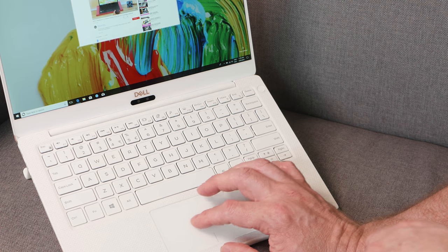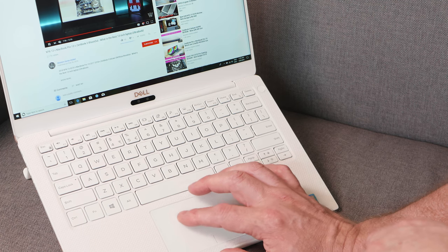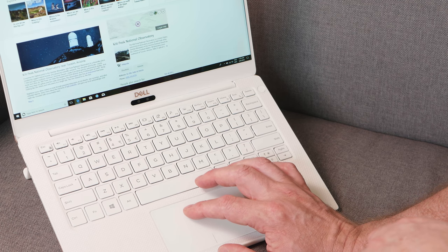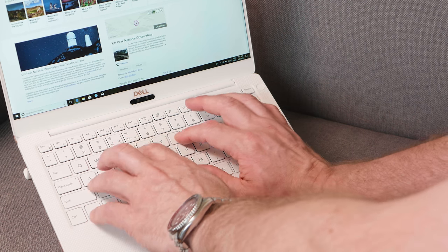The trackpad gets 8 out of 10 — one of the better Windows trackpads — but compared to the MacBook Pro trackpad, which is a 10 out of 10, it's still not quite there. It is a decent trackpad though, nice and smooth with a nice click, taking a little bit of force to engage.